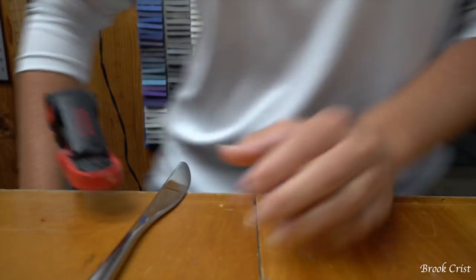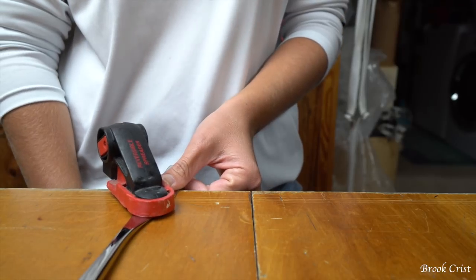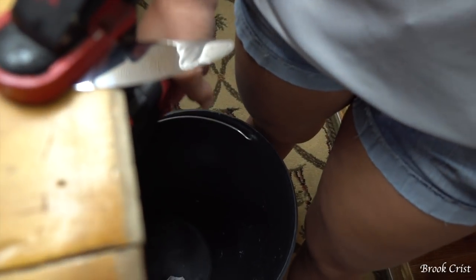The first thing I'm going to do is strap this bad boy down so when I'm drilling the hole in it, it won't go anywhere. I got these nice clamps here that I'm going to clamp down to the table.